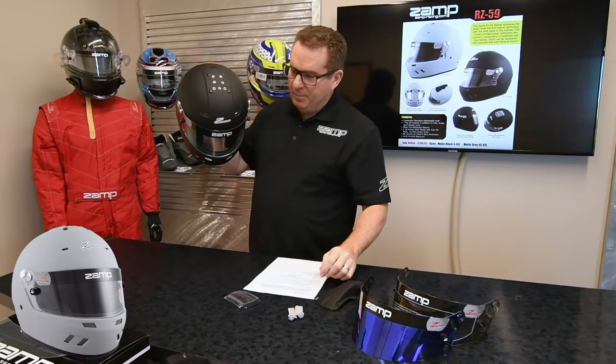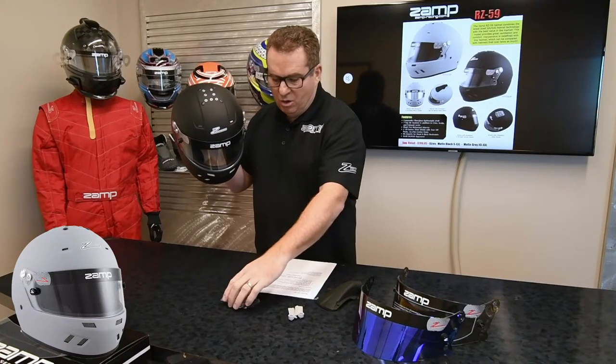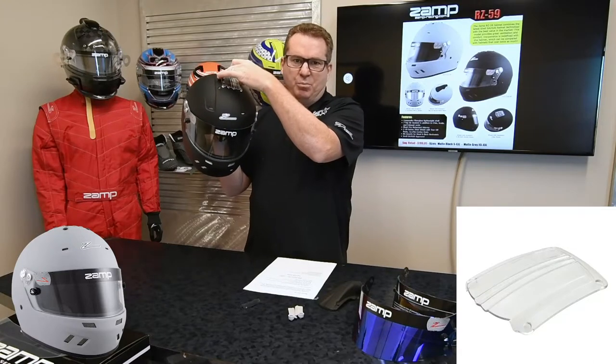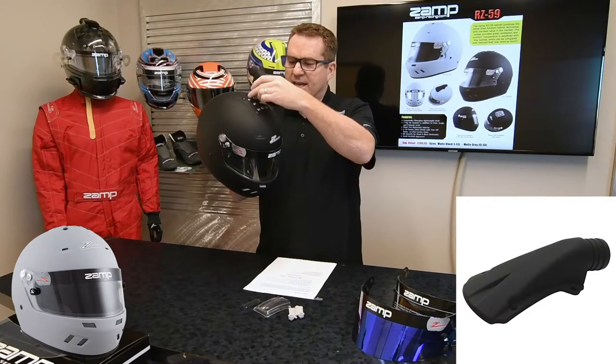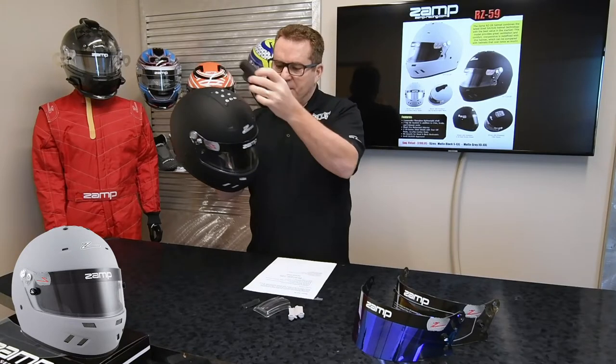The nice thing about the top is it allows you to run either this version here, which is going to be the most aerodynamic version, or you can mount a clear scoop, which will actually improve the ventilation and pull more air in. Or if you want to run a forced air system, you just take the plugs out and you can bolt on a top air system. Super easy to install.